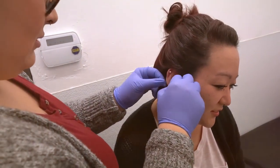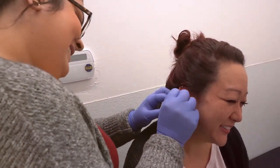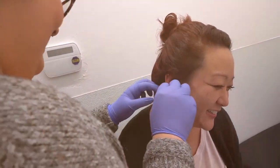And that's it! You have now witnessed the process of getting a flat piercing. Remember, it's important to consult a professional piercer for any actual piercings, and to follow their guidance for a safe and successful experience.